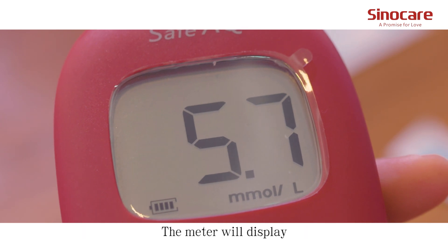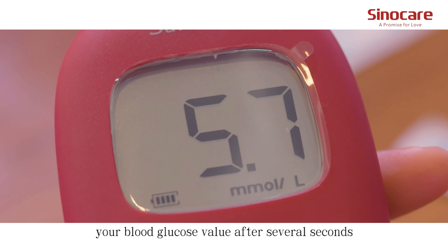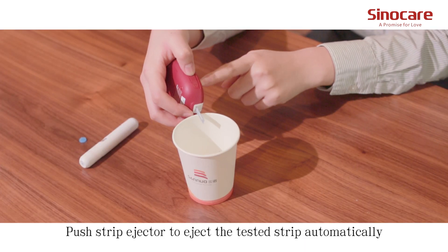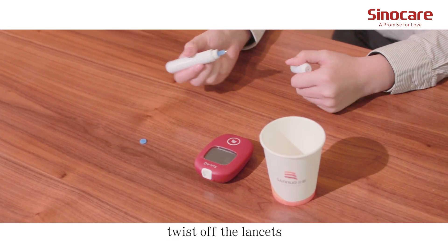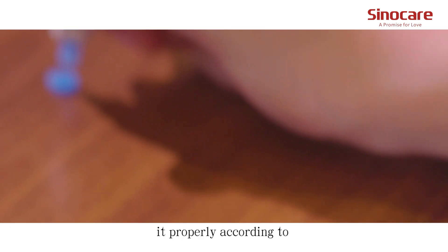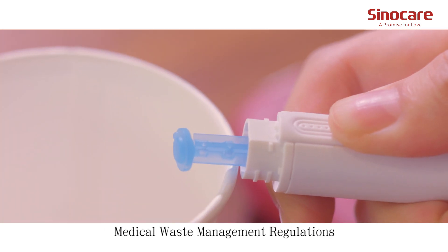The meter will display your blood glucose value after several seconds. Push the strip ejector to eject the test strip automatically. Twist off the lancet, cover its cap, and dispose of it properly according to medical waste management regulations.